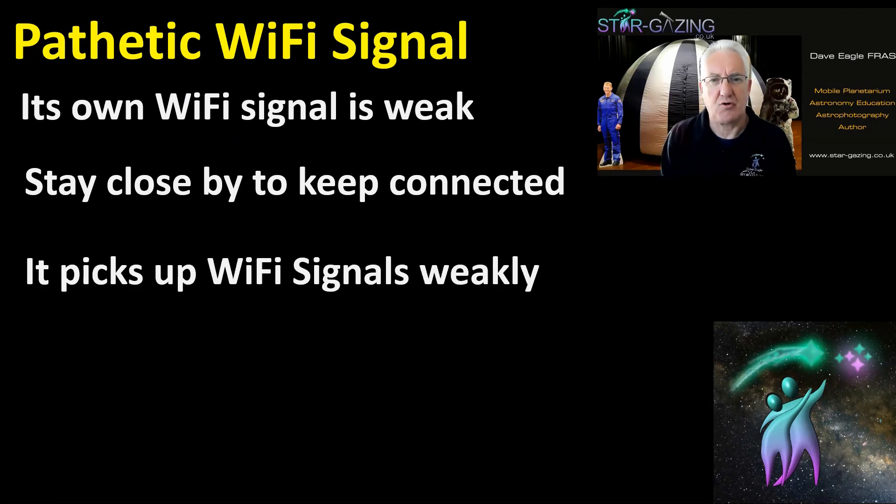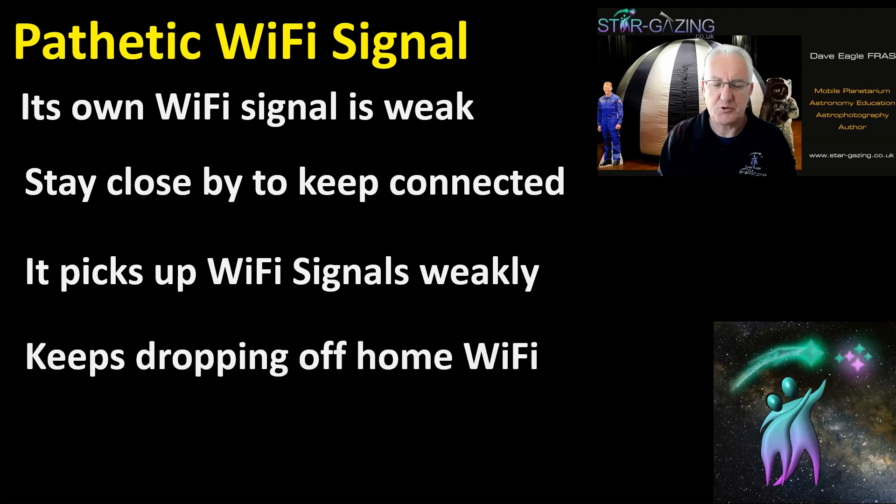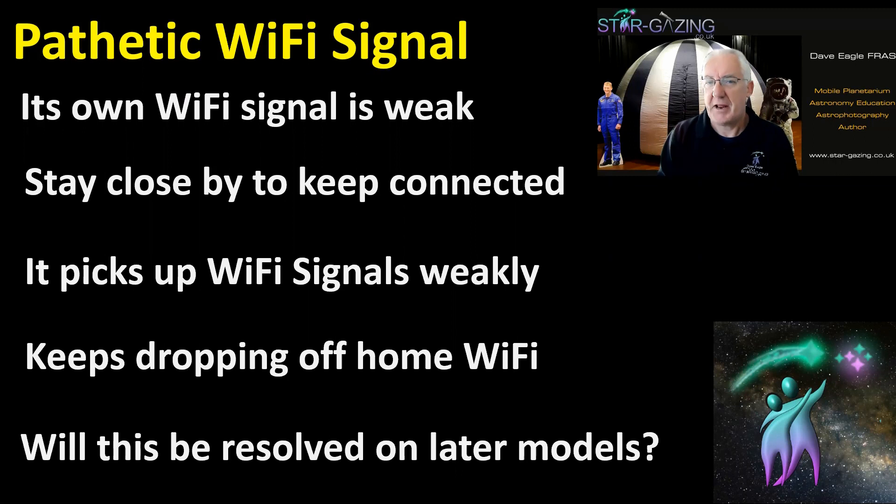Even if you've got a strong home Wi-Fi and it's connected to that, it picks up those Wi-Fi signals really weakly. It has to be really close to your router to pick the Wi-Fi up, and it just keeps disconnecting and reconnecting — it keeps dropping off the home Wi-Fi as well, which is really annoying.